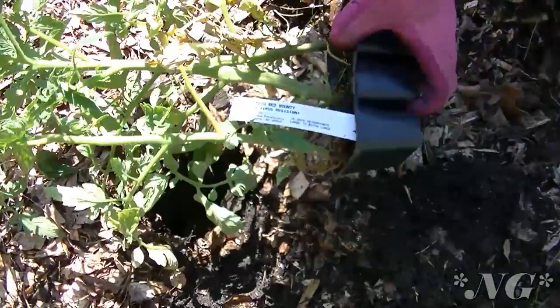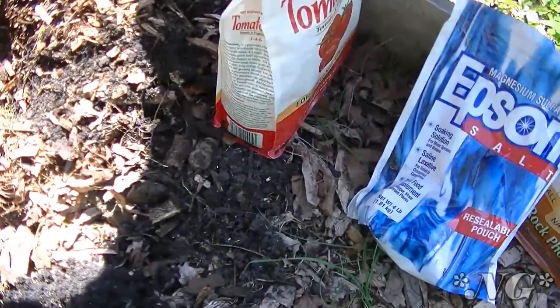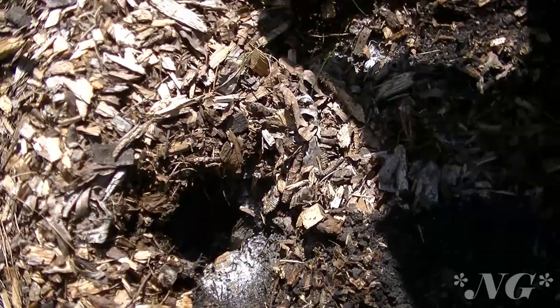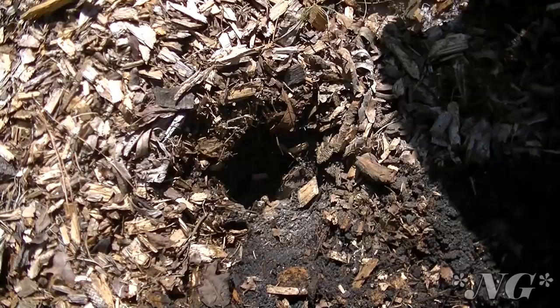I have three planted earlier in the season. The first thing I'm putting in the hole is the fertilizer, but there's no specific order required. Just put about a tablespoon each of the tomato tone, Epsom salt — especially with tomatoes, do not forget the Epsom salt — and the rock phosphate. I'm not really measuring, just tossing it in; you don't need a ton.